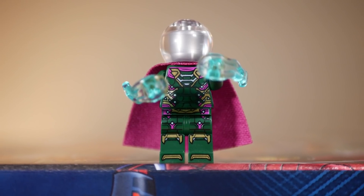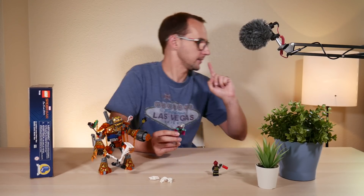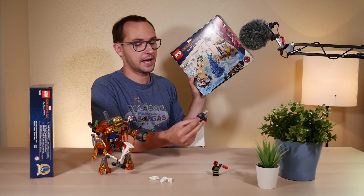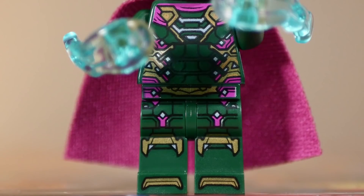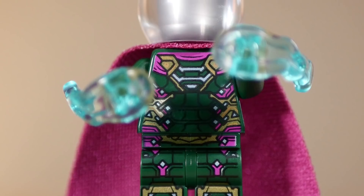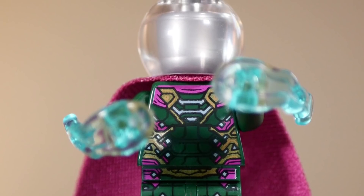Mysterio — I think this guy appears in one other set, so he's not exclusive. He does appear in the Hydro-Man attack set as well, so two instances of this guy in the current wave of sets. We don't know much about Mysterio because his name is Mysterio. Anyway, he doesn't have a face, just a silver minifigure head, which is quite unusual.